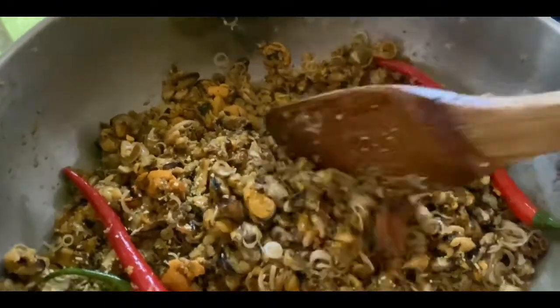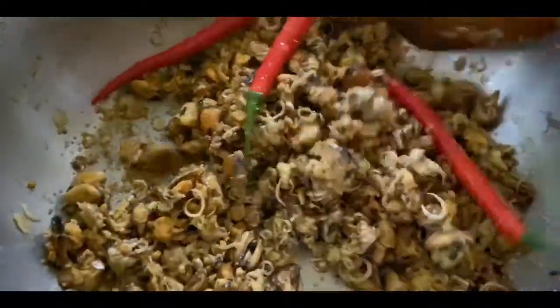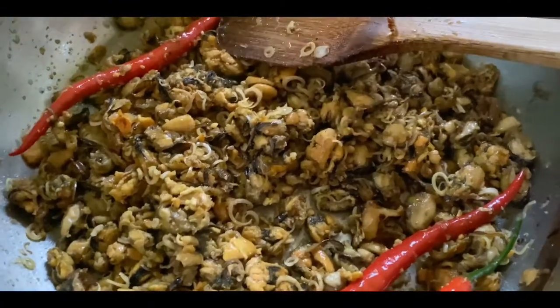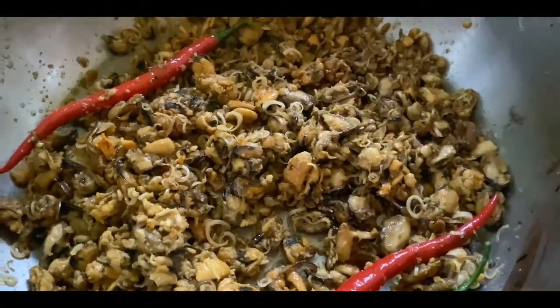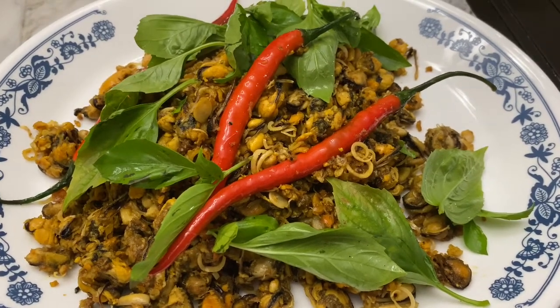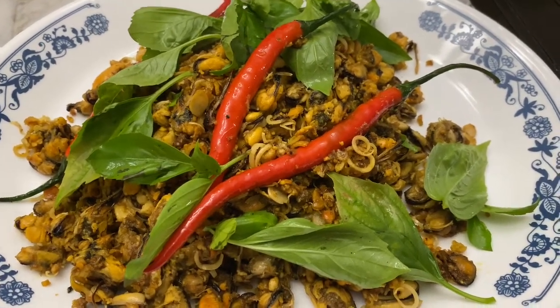And then I am going — just like that. Now it is ready. So this is what it looks like. I garnish with fresh basil from the garden.